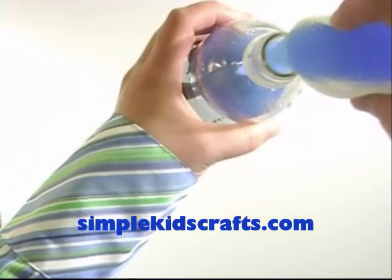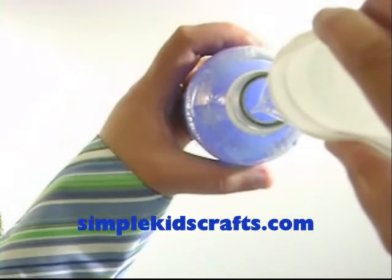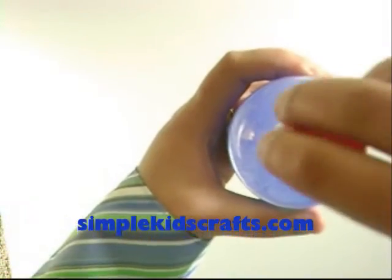Fill about one-third of the bottle with water. Fill the remaining one-third with oil. Recap the bottle tightly.